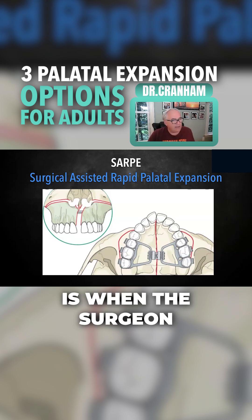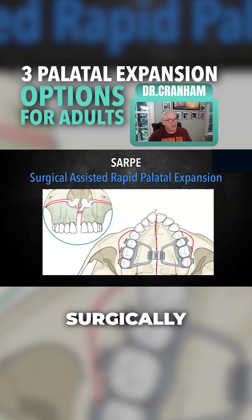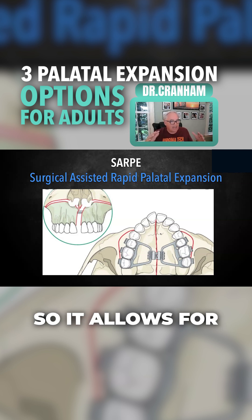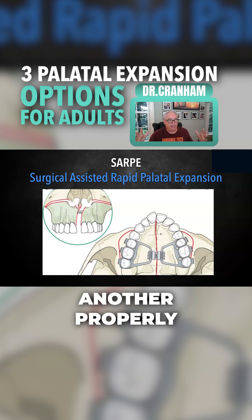Surgically assisted is when the surgeon actually opens up the palate surgically. I've been there to watch it — they do it with a chisel, crack it. I've had some patients do this, and when you start turning it, it's shocking because you can put three or four quarters between their front teeth pretty quickly. It allows for that movement to get the expansion and get the skeletal components over one another properly.